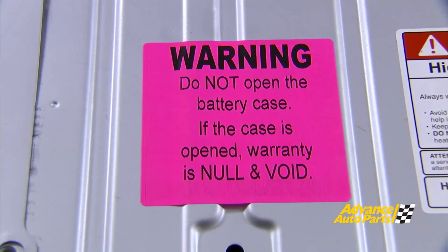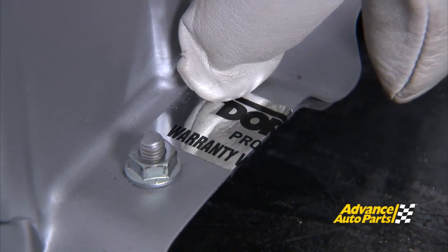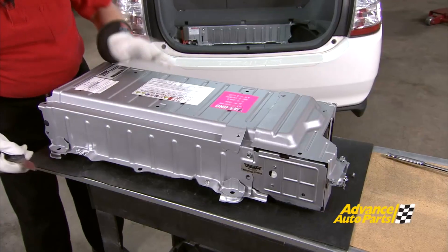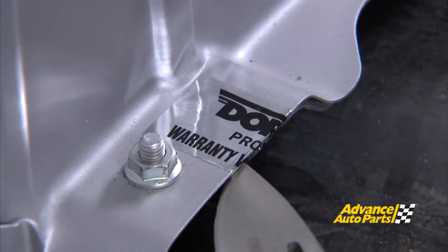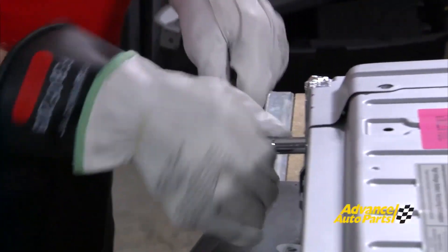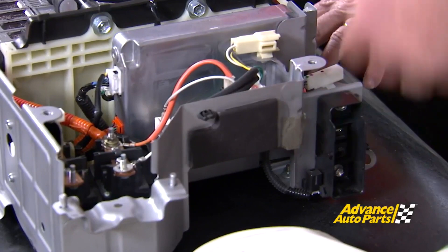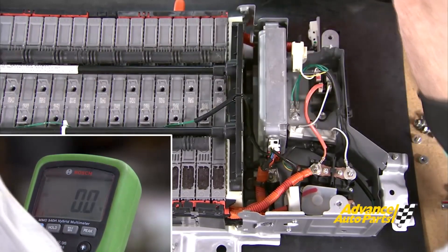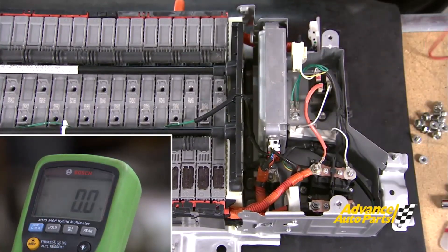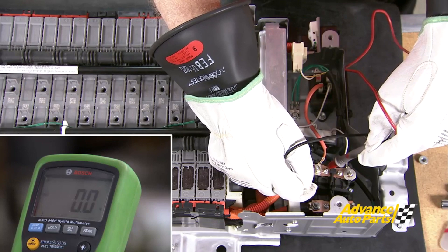Don't do this — it says right here, warning, do not open the battery case. If the case is opened, the warranty is null and void. We're going to take the cover off to show you what's on the inside, and I've got the engineer from Dorman here to keep us out of trouble. There are several tamper-proof labels on the battery, and when they are cut, it voids the warranty. Now the battery warranty is void on this particular battery, so don't do this in your shop. After removing the service plug, as an extra margin of safety, we'll do a zero voltage check across the terminals to be absolutely sure that the battery is safe to work on. We can see that we're at zero voltage, so it's completely safe.